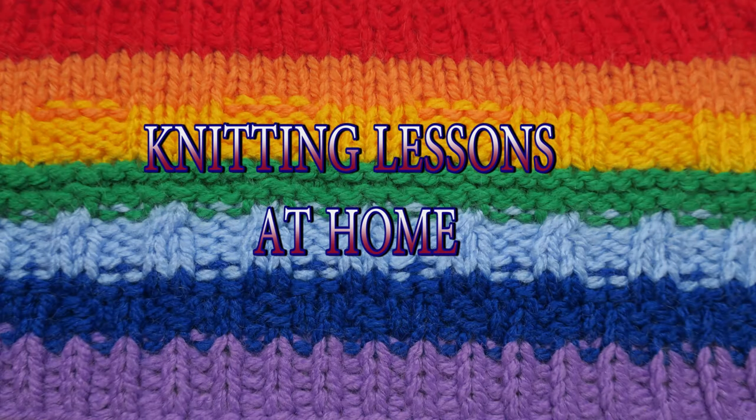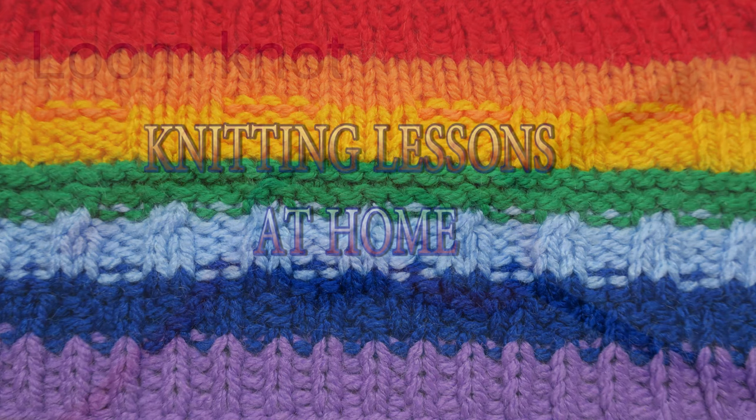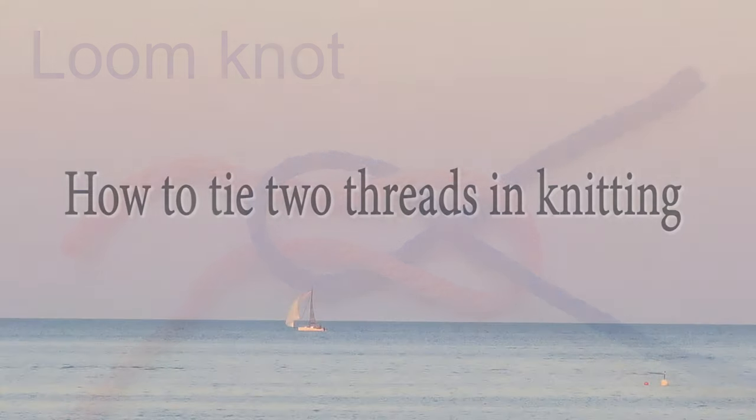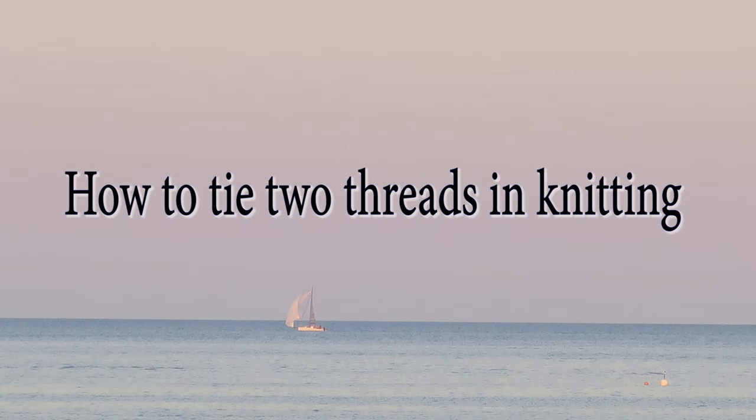Good day everybody! I am happy to welcome you at the channel Knitting Lessons at Home. Today we're looking at the loom knot — how to tie two threads in knitting.